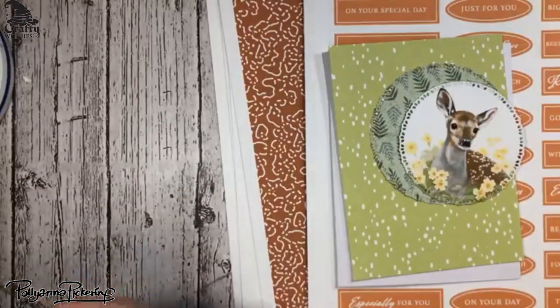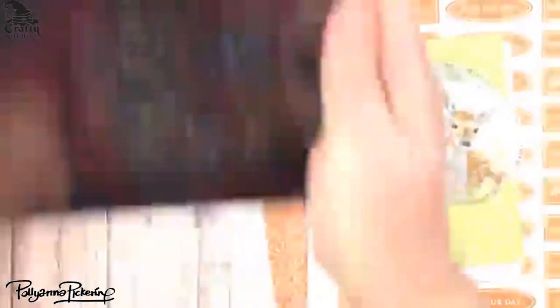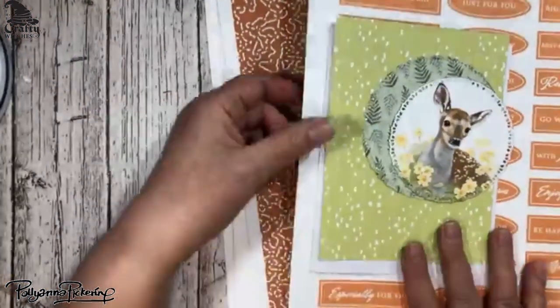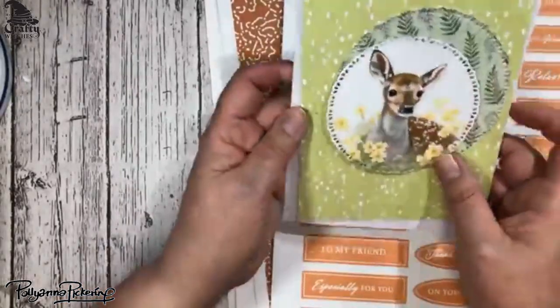I was going to show you the website, if I can get my tablet to come on, where you can order from — because this is the Crafty Witches. But anyway, let's just go ahead and get started.